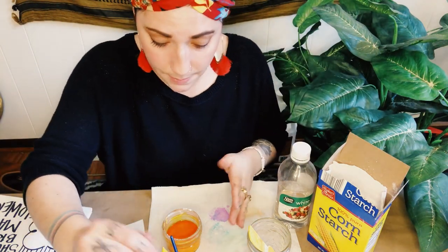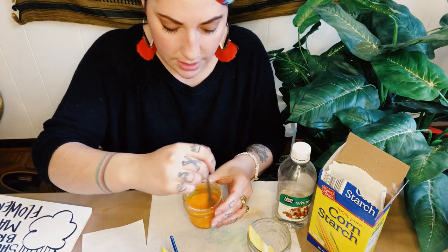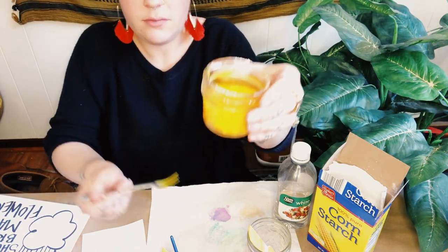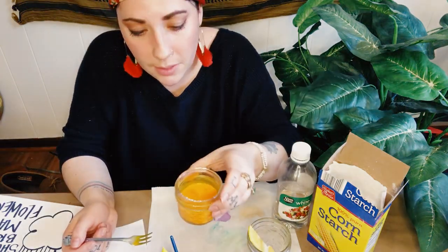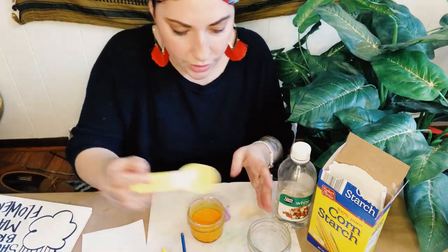I've already actually mixed up some yellow. Something you should know about this paint is it separates naturally on its own, so every once in a while you're going to want to give it a stir again. I'm creating my colors in little tiny mason jars so I can save them and use them later this week, since it makes a decent amount of paint.